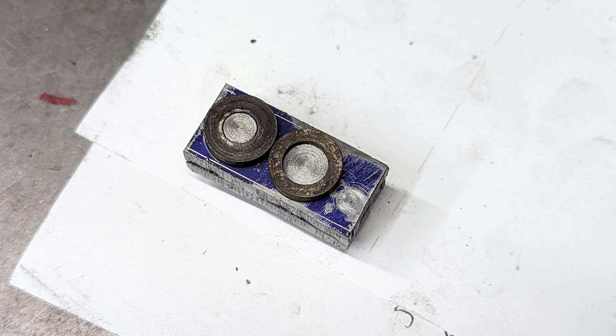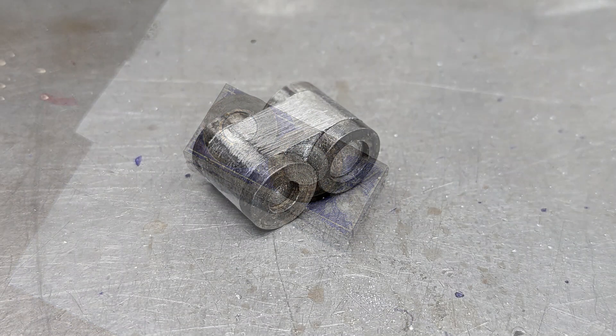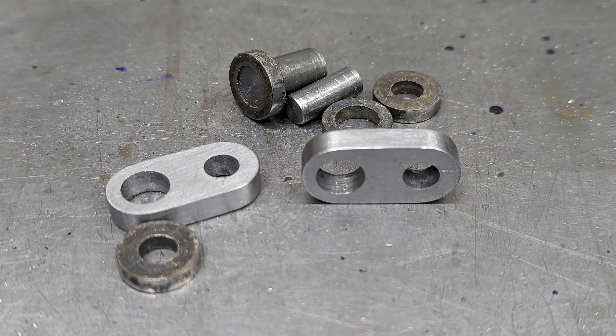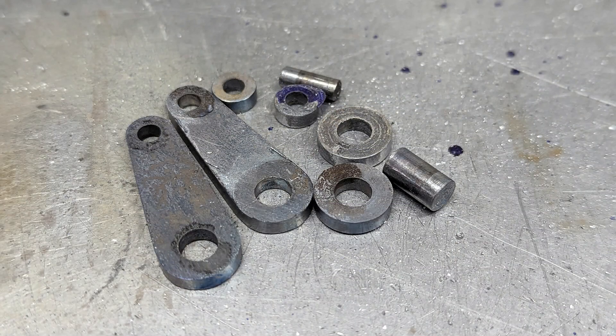The various lever arms for the shaft are made from mild steel. First I drill the holes and then cut and file the outline to shape, using some hardened silver steel buttons. I make each pair as a pair to ensure that they are matched.